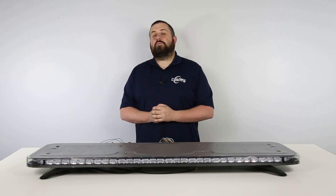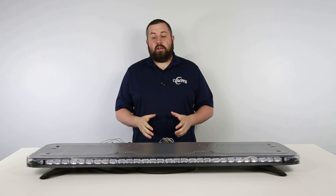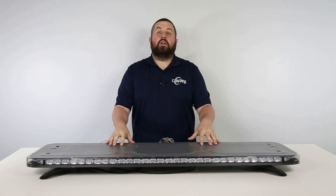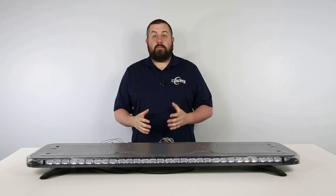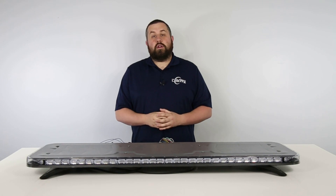Hey everyone, Billy here with Ultra Bright Lights and welcome back to part 9 of our series where we take a deep dive into the Quad Converter and its vast number of functions using a Phoenix Quad GPL full size light bar. If you'd like to see all of the parts, check out our Quad Converter playlist on YouTube, which you can find by heading over to our channel or by clicking on the i-card in the top right hand corner.